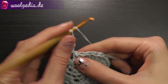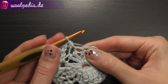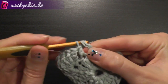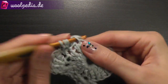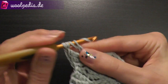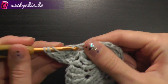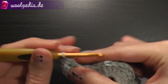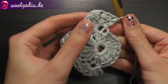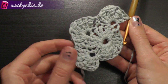Now again skip the next stitch, 1 half double crochet through the second, skip the next stitch. And here the same again: 3 treble crochets, 1 treble double crochet, 3 treble crochets. I think you understand how to shape these corners and you continue doing this until you're done with the round.